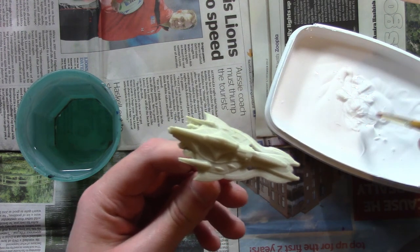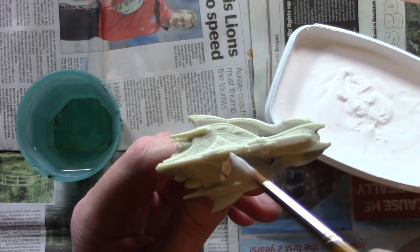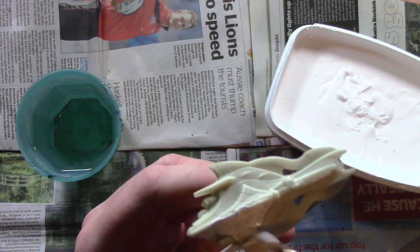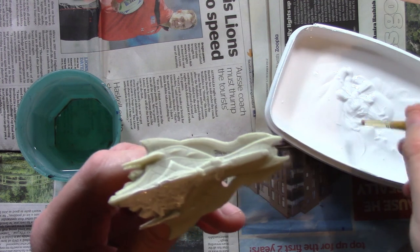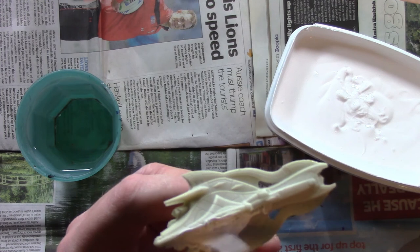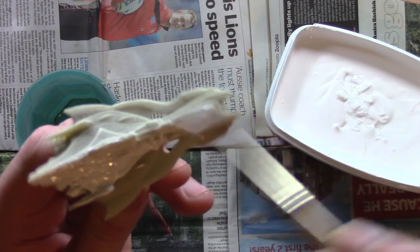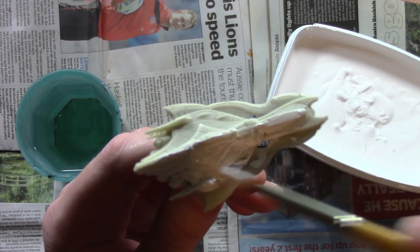I get some gesso on the brush and now I'm simply going to apply the gesso to the mini. The trick is to try and do as thin a coat as possible. Don't go too thick with the gesso because gesso itself is already quite thick to begin with, so try to do a nice thin coat of gesso all over the miniature.